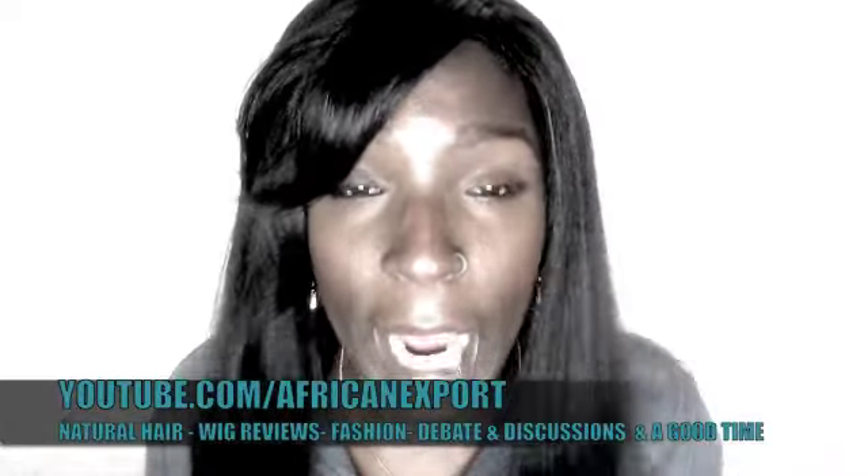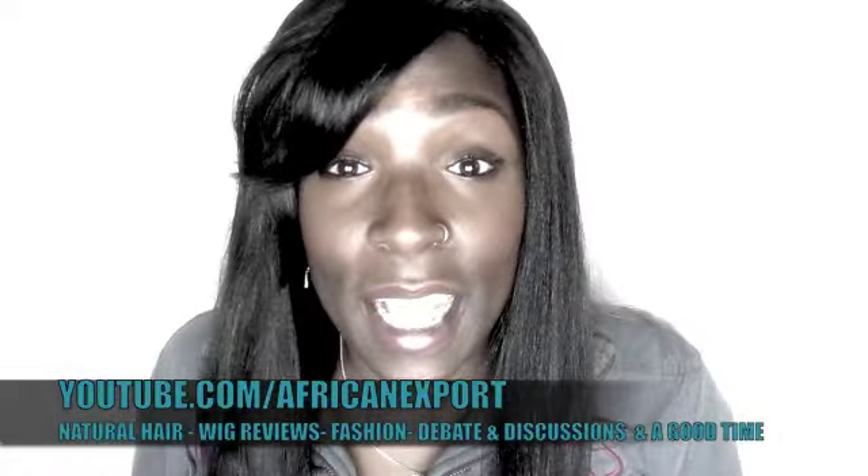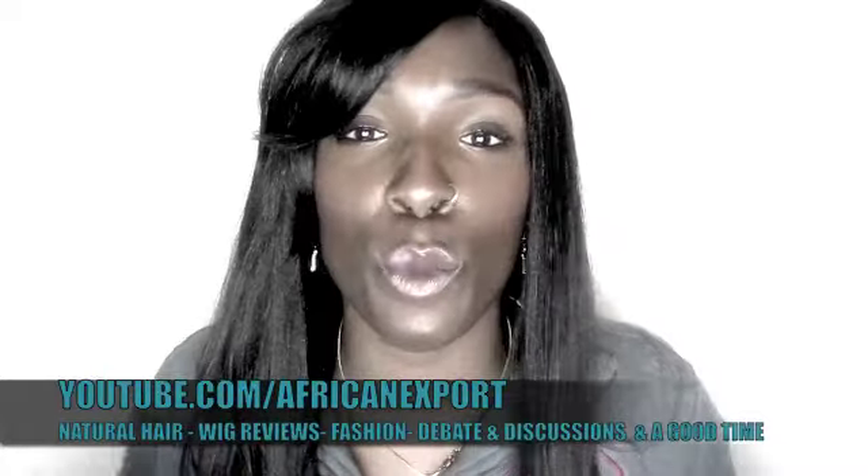This is straight out of the pack. I have not washed this unit whatsoever. I smelled the hair and it actually smelled really nice.